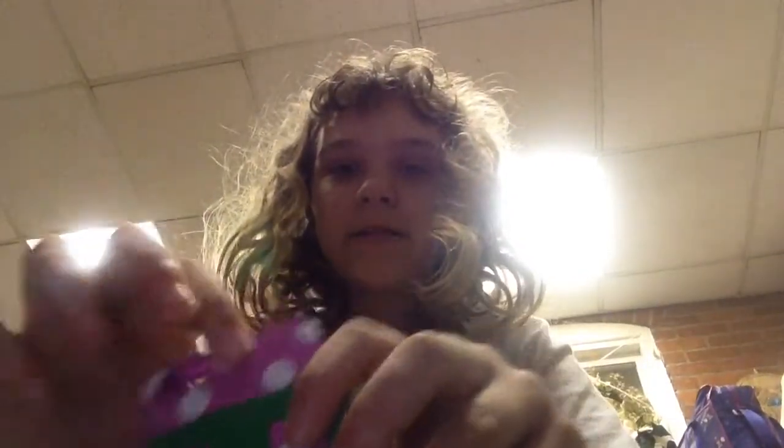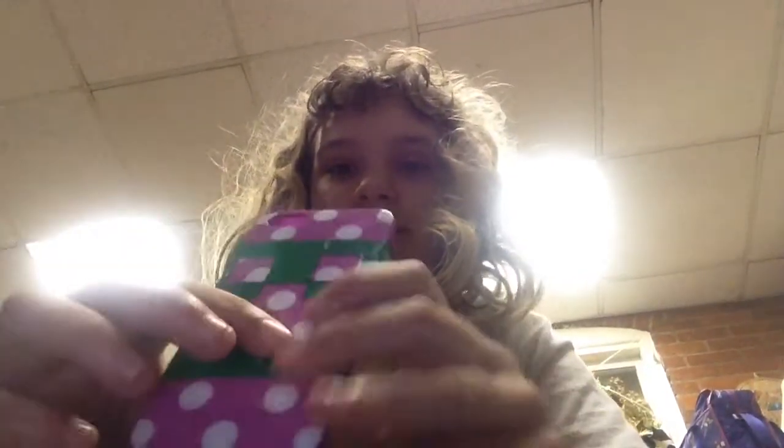Same thing with this one. I got this one with my allowance — the purple one. But then I used the outside of the black one and put just this one on it.